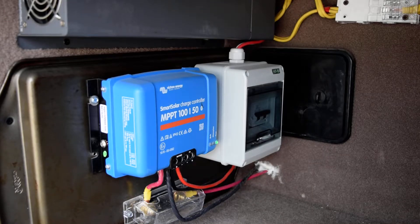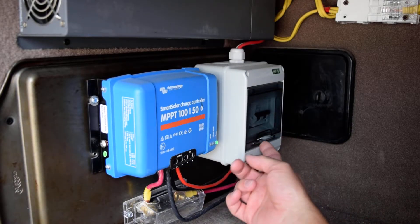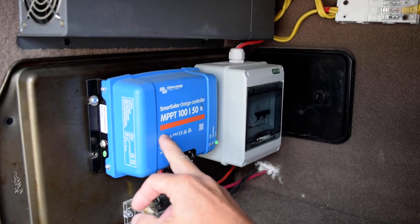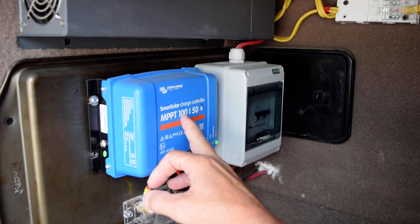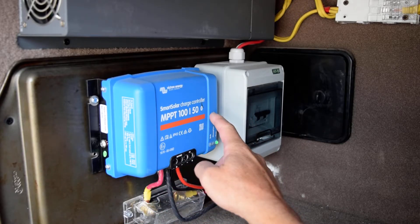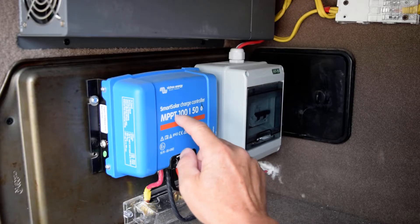Today I want to talk about my solar system on my RV. I have an 800 watt system — this is the heart and soul of the whole system. It's actually fairly simple when you think about it. I have a DC voltage input breaker switch that goes into my Victron 100 volt 50 amp smart controller MPPT with a Bluetooth app for my phone.